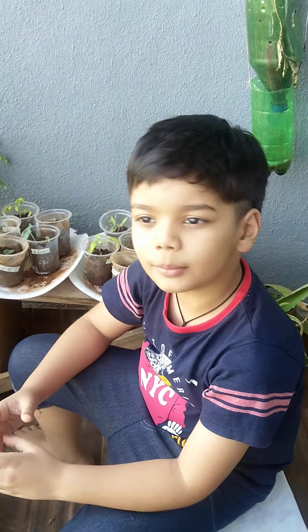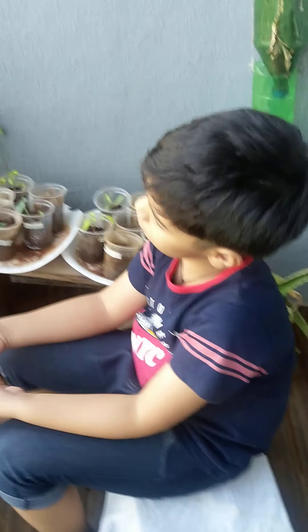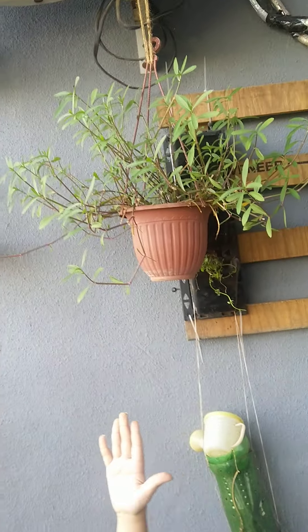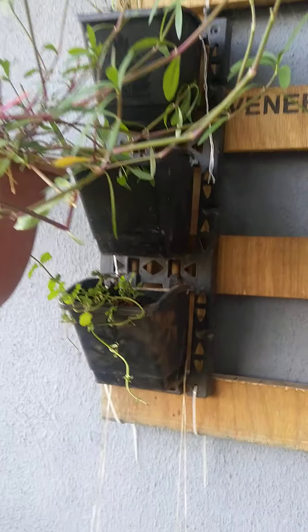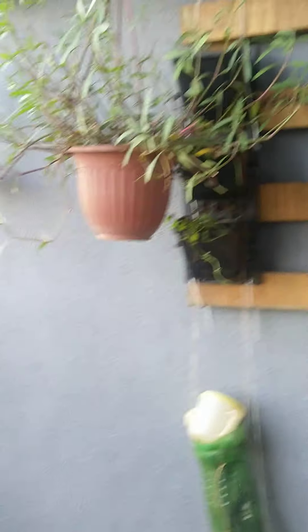Some know Telugu, they can speak in Telugu. Some know English, they can speak in English. And some know Hindi, they can also speak in Hindi. Get up. That is Poneganti Kura — which leafy green is that? It's very long. That's a mint. And again Poneganti Kura. And there is a bird feeder.